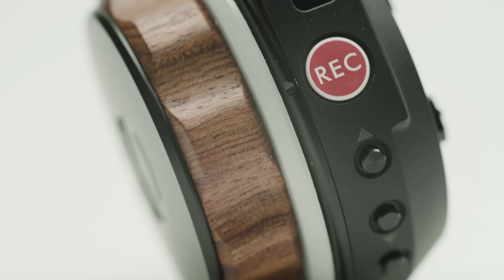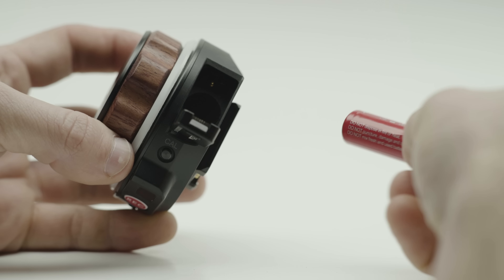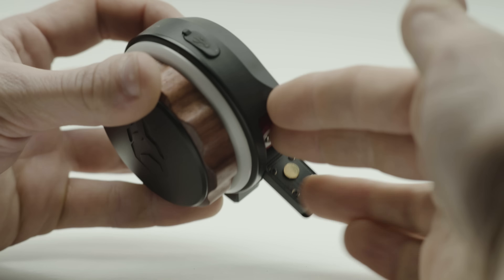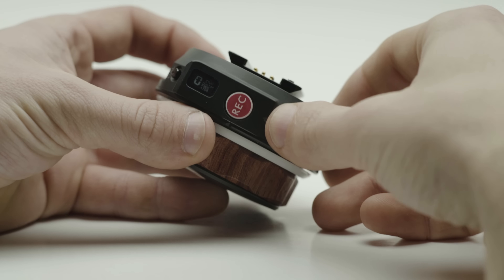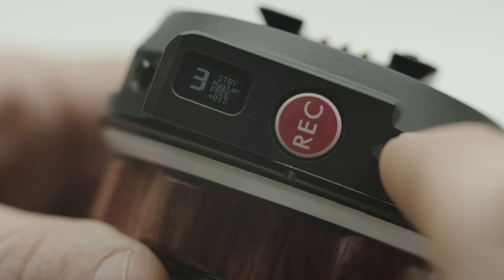First, let's look at the hand unit. The hand unit takes one 14500 battery at 3.7 volts. These look quite similar to 1.5-volt AA batteries, so just make sure not to confuse them. Make sure to install with the positive terminal facing outwards. To power up, press and hold the record button. To set the channel, double tap up or down — there are 10 channels to choose from.